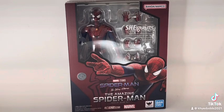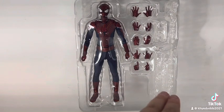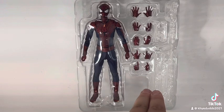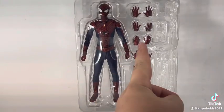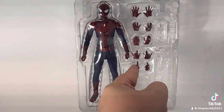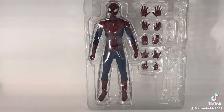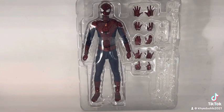Here is the figure out of the box with all his accessories. As you can see, it comes with two long webs, two short webs, one long web that goes with the grabbing hands. He comes with a pointing hand, a whipping hand, a web-calling hand, grabbing hands, and open palm hands.